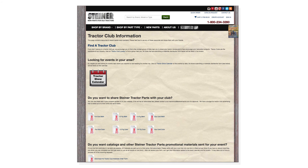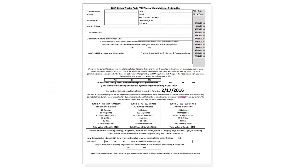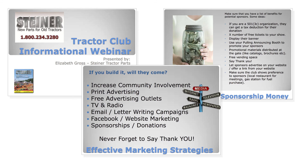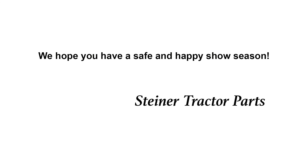On our Tractor Club page, you will also find links to STP ads you can use in your programs or on your website. You'll find the materials order form for your show. There's also a link to steinertractor.tv where we have repair videos you can watch and discuss at your club meetings. You'll also find a webinar and PDF with tips and ideas to help your club with advertising, sponsorships, and activities, as well as the ways STP will work with your club to help promote your show. If you have any questions, concerns, or comments, please email us at tractorclubs@steinertractor.com. We hope you have a safe and happy show season.